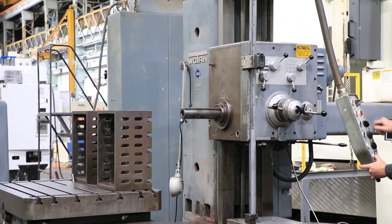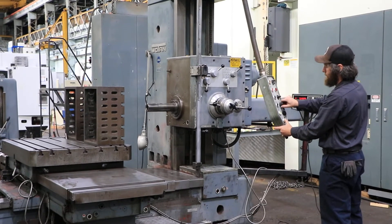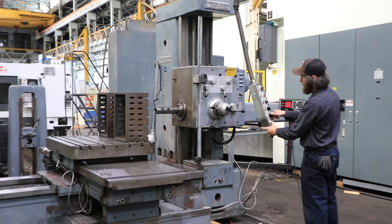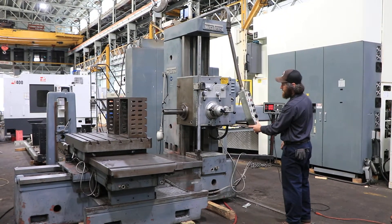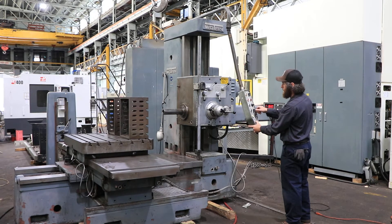We're running the vertical — the headstock. Headstock travel is 39 inches up and down. That's your saddle travel in and out; saddle travel is 32 inches. And your table X travel is 55 inches. That's the rapid — we're also going to show the feed.